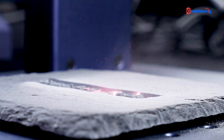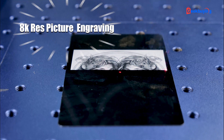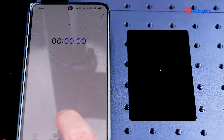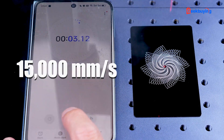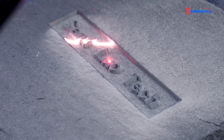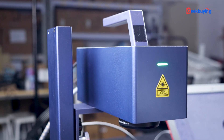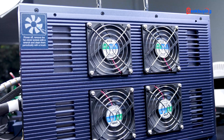Even engraving on metals and stones, color engraving, 8K resolution picture engraving, and most importantly, an incredibly fast speed up to 15,000 mm per second. This GWAC G2 laser engraver finishes your engravings in an unexpectedly fascinating way. With the 20W laser power, the GWAC G2 laser engraver is undoubtedly the best-priced laser engraver I've ever seen.